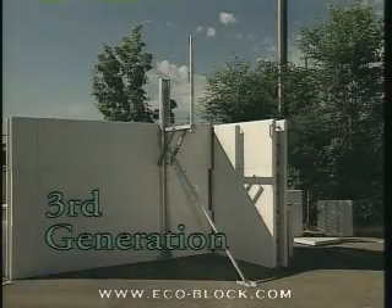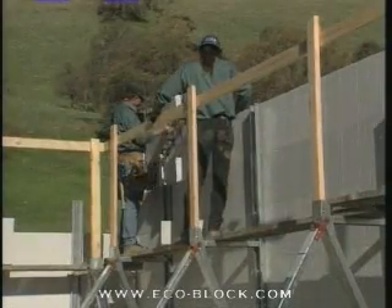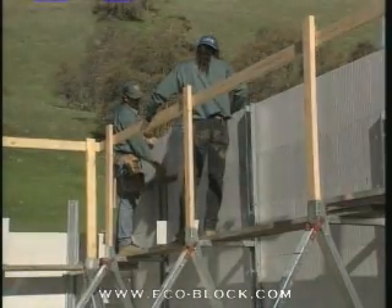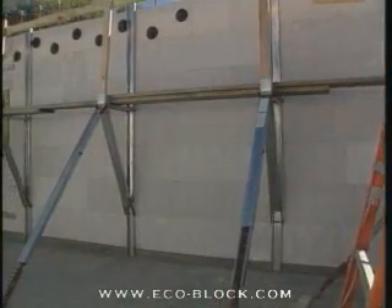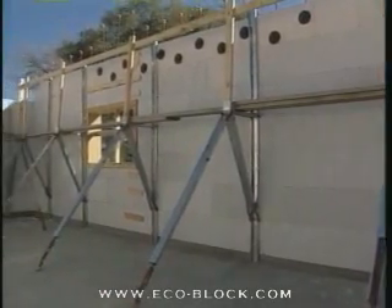After completing the third course, it's time to install the EcoBlock wall alignment system. Outside of providing a safe working platform for setting the upper courses, the wall alignment system is the primary tool for ensuring that the forms are straight and plumb.